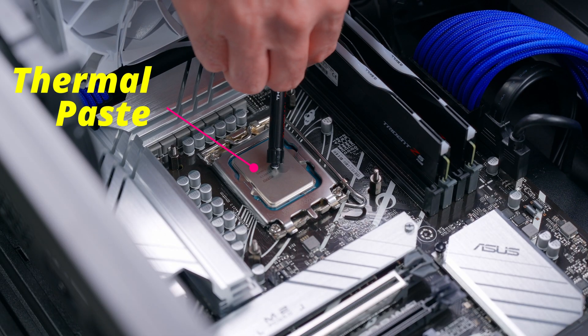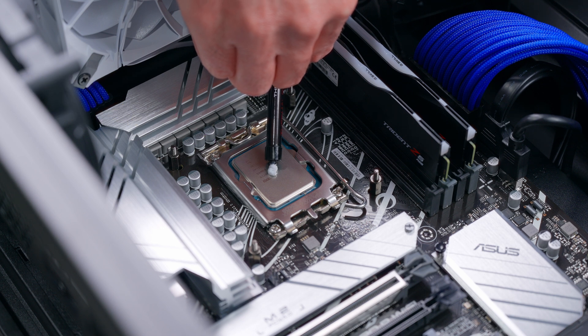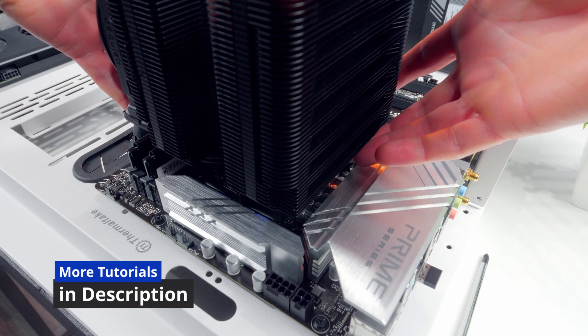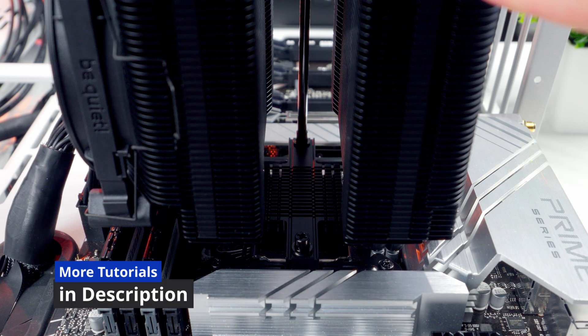That's it — the CPU is officially installed, but it's not ready to start working yet. Next you're going to need to install a cooler, and that may involve applying your own thermal paste depending on the model you go with. If you need help installing coolers or applying thermal paste, I have detailed tutorials to walk you through that. Check the description, I'll link those videos down there. I hope this video gave you the confidence to install your own AMD Ryzen CPU — give it a thumbs up and subscribe on your way out, and we'll see you soon.